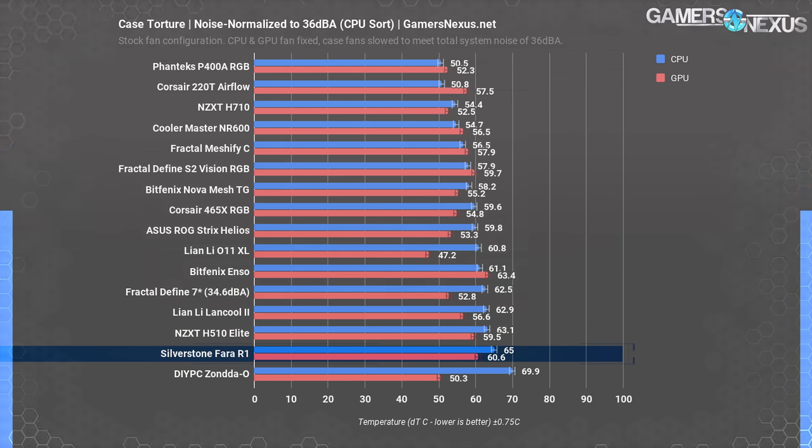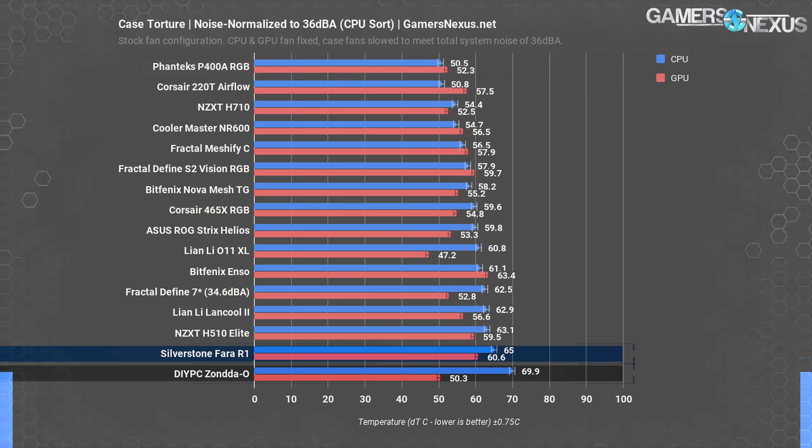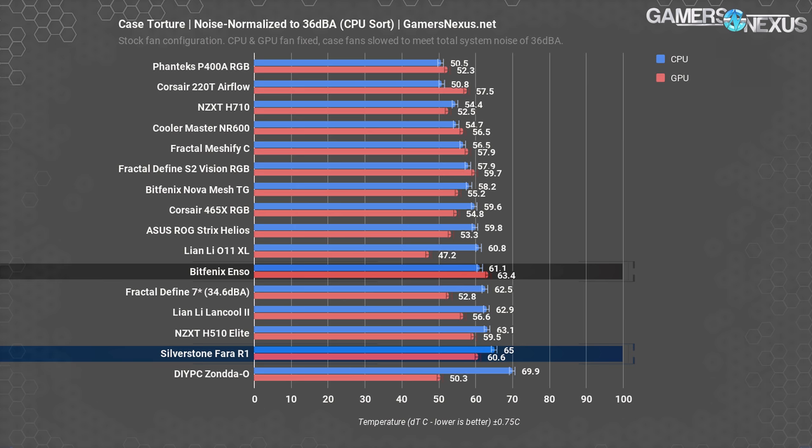The R1's single rear fan at max speed measured 36 dBA at our usual 20-inch distance — exactly the threshold for our noise-normalized testing. The 65-degree average CPU temperature is higher than any case we've run through noise-normalized testing so far, other than the DIY PC Zonda O. The GPU temperature of 61 degrees is higher than any except the BitPhoenix ENSO. The Zonda O may be old and ridiculously cheap, but it comes with three fans including one aimed at the GPU, though it's also the flimsiest case we've ever worked with.